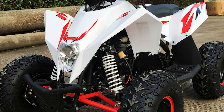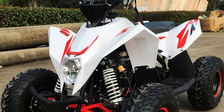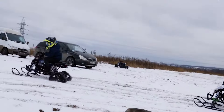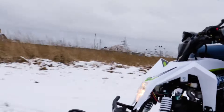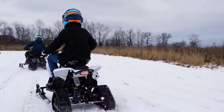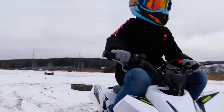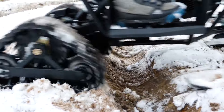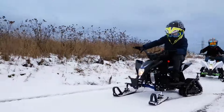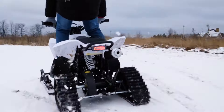In summer, it transforms into a quad bike with regular wheels, doubling playtime possibilities. Additional features include hydraulic shock absorbers, LED lights, and a safety tether for parental control. Praised for versatility and reliability, the Gekkan Snow stands out among children's snowmobiles for its dual-season functionality. Available online and at select retailers, always prioritize safety gear and adult supervision for children using power-driven toys.